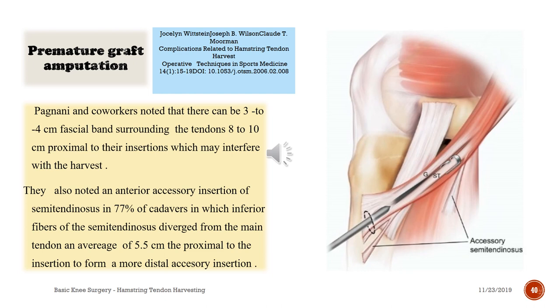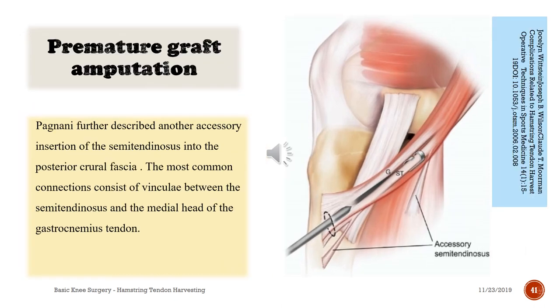Pagnani and co-workers noted that there can be three to four centimeter fascial bands surrounding tendons eight to ten centimeters proximal to their insertions, which may interfere with the harvest. They also noted an anterior accessory insertion of the semitendinosus in 77% of cadavers, in which inferior fibers of semitendinosus diverge from the main tendon an average of five centimeters proximal to the tendon insertion to form a more distal accessory insertion. Pagnani further described another accessory insertion of semitendinosus into the posterior crural fascia; the most common connections consist of vincular attachments between the semitendinosus and the medial head of the gastrocnemius tendon.